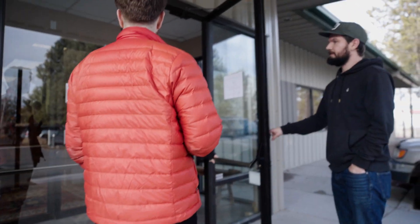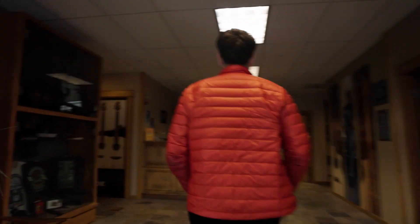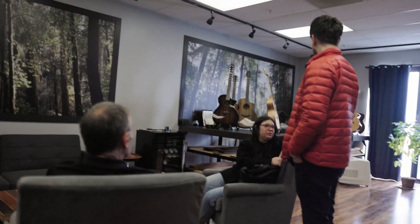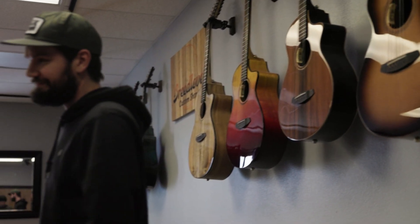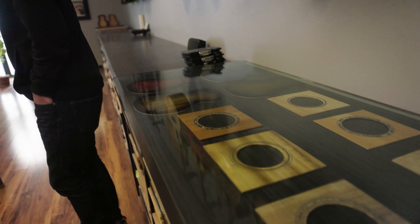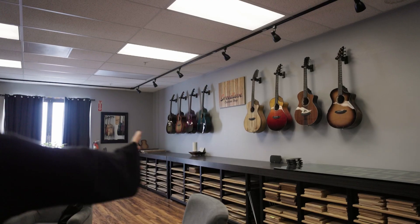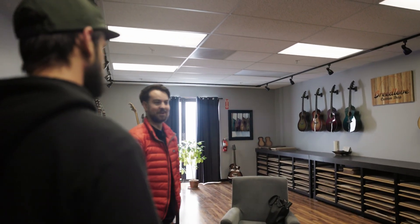Hello, we're here to film a video. Low angle, all those guitars in the background — that looks awesome. I also just love, I mean, we have so much depth here to work with. This is perfect. This is such a cool space.